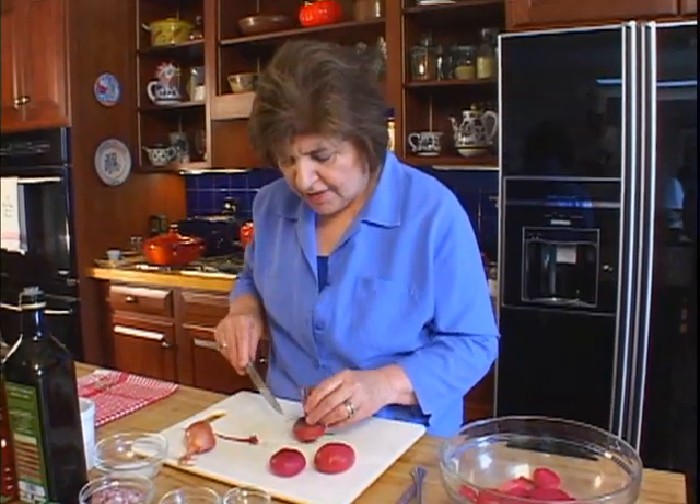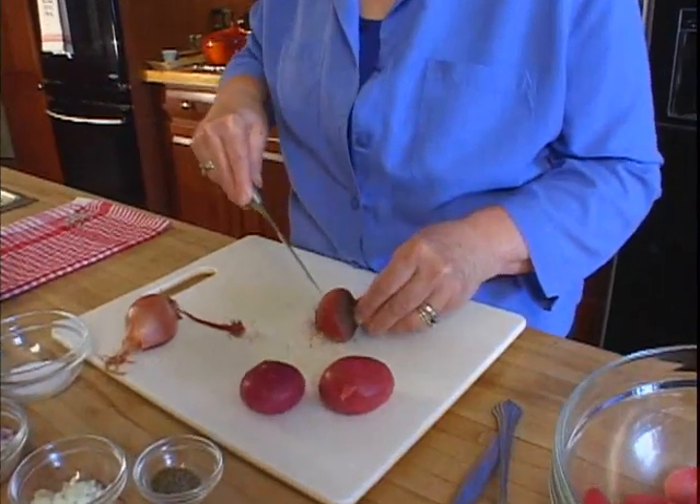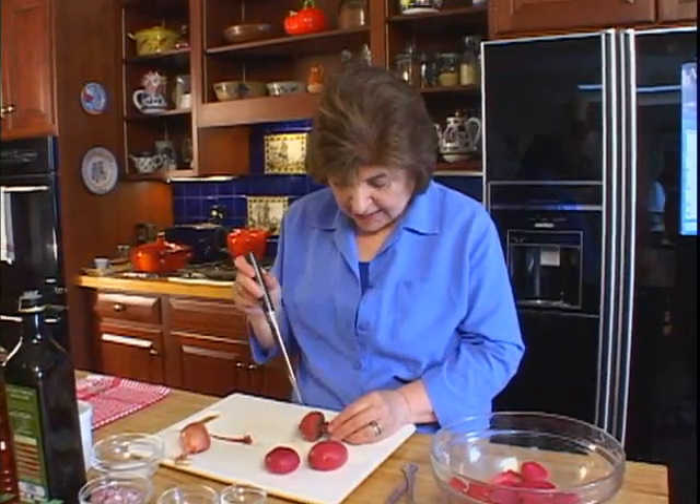If you cut it all the way down to the base, then a lot of the juice would leach out. So I take off that little edge, and then if I'm going to do them in the microwave, I just give them a little poke here and there so they don't explode. You put them in the microwave on high power, and when a knife can easily be inserted in there, then they're done.